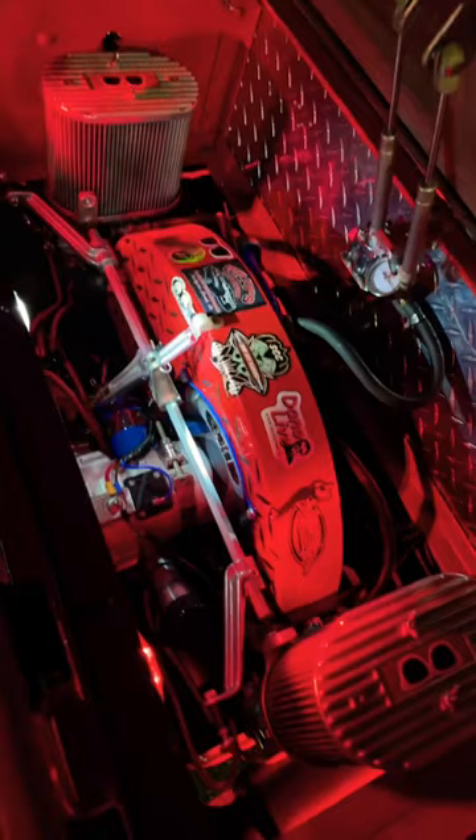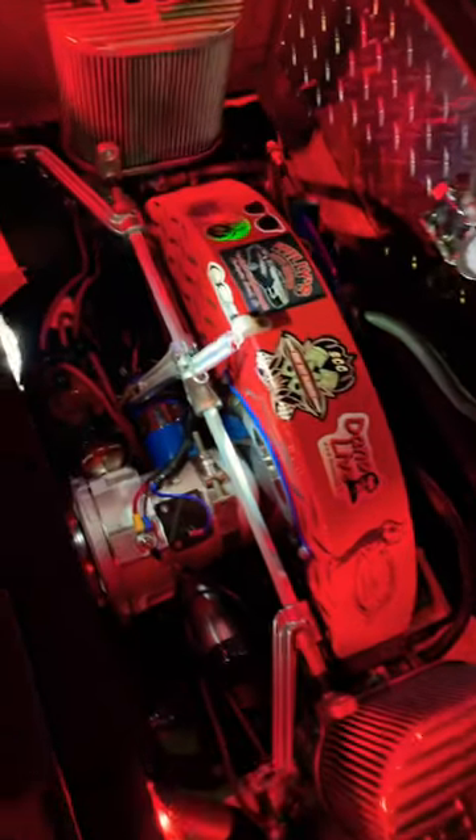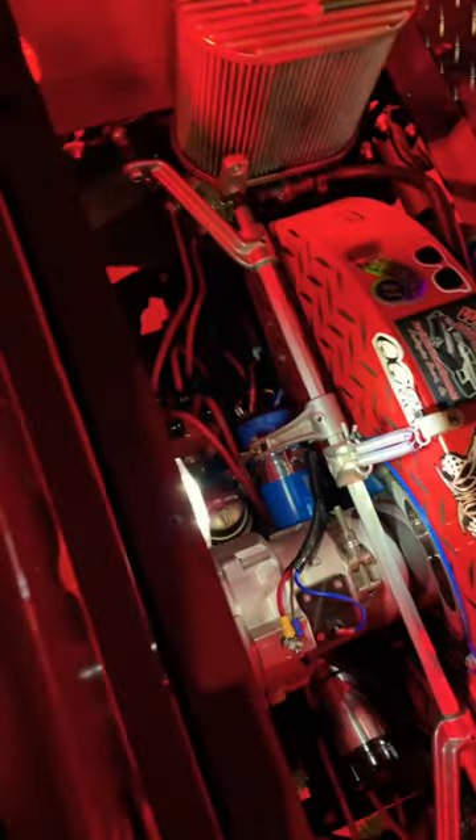A special feature of this thing is the Volkswagen air-cooled engine — 1900cc, naturally aspirated, air-cooled flat-4 engine with dual downdraft carburetor. So what do you think, guys? Leave a comment and thank you for watching.